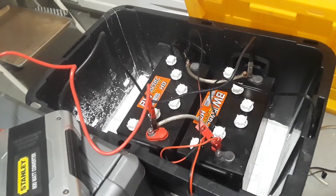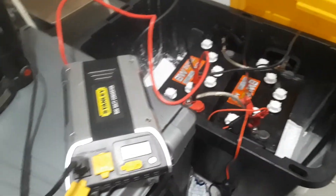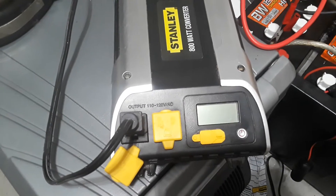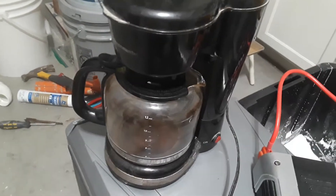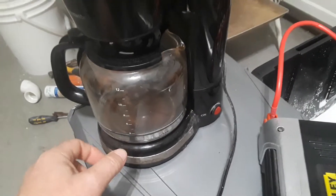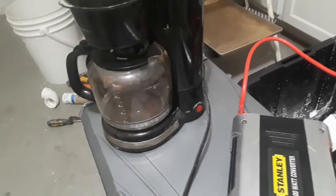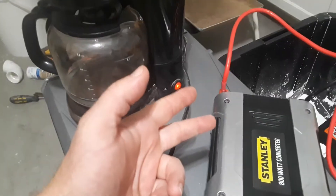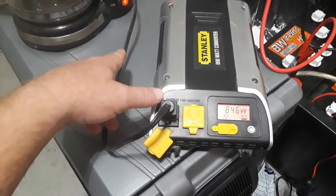Now, here's the real test. The battery has plenty of power — that's not the issue. The issue is this little joker here. I need coffee this morning, and this was going to be the final test. So let's go ahead and turn it on. Lights up, this thing kicks on. No coffee yet. Lots of beeps.